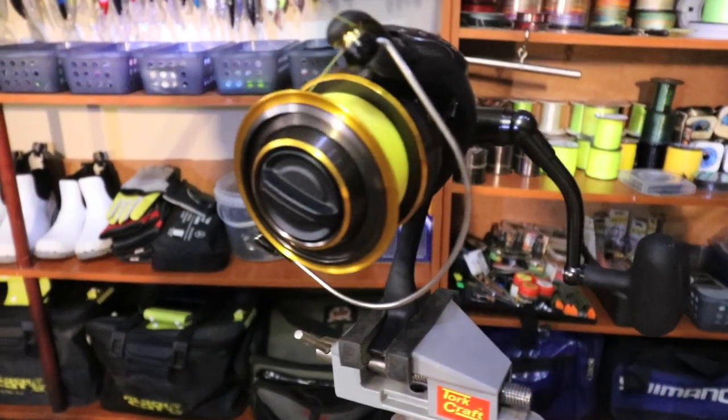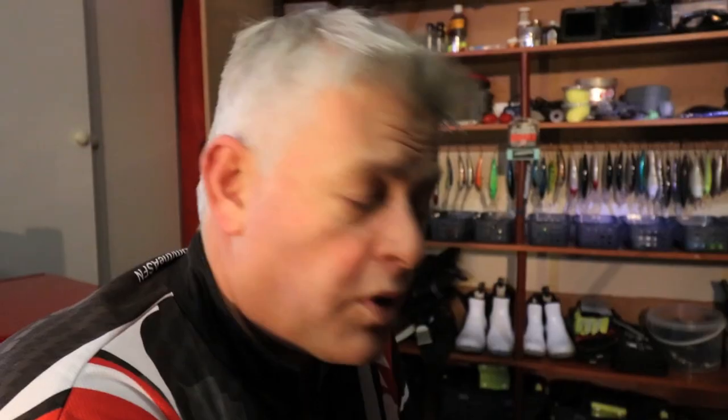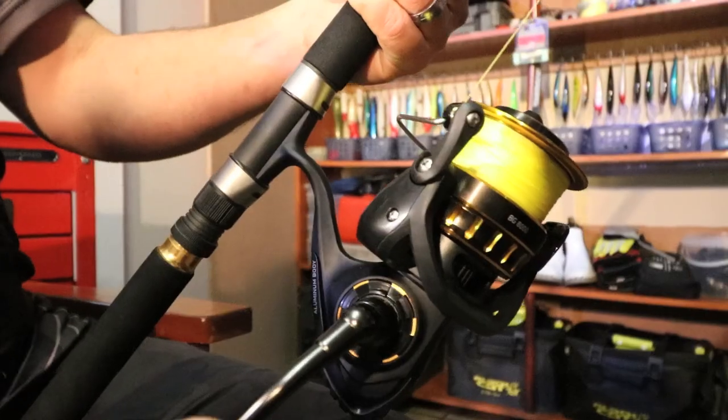I put the reel in a vice with the drag fairly tight because I want the braid on as tight as possible. As tedious as it is, you'll only do it once — braid lasts a very long time if you look after your equipment. With mono, you'd change it regularly, sometimes after every trip. But with braid on a spinning reel filled like this, you do it once and for a long period of time you won't have to do it again.